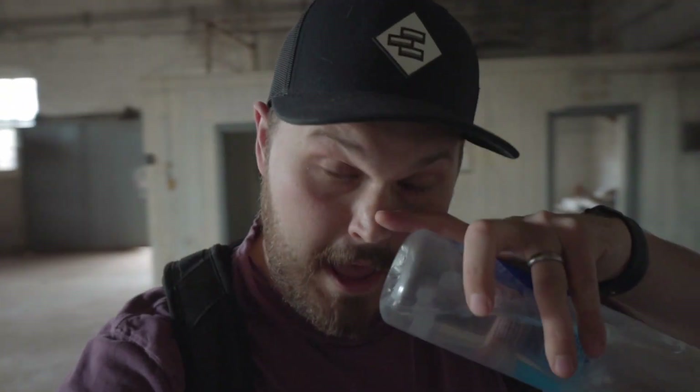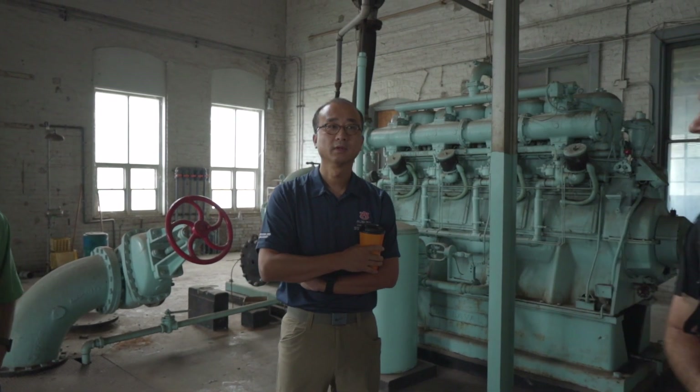Just got to the second location, getting ready to set up. Gonna need to figure out a scan plan here. Also just got word somebody is here with a Faro unit. How many times have you used your Faro? Oh, I do that pretty much every week.